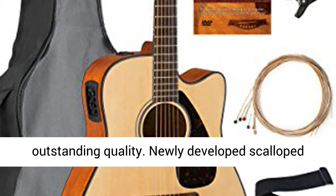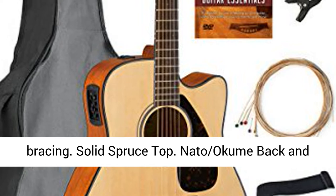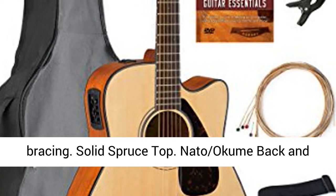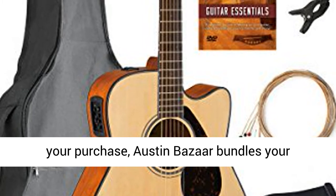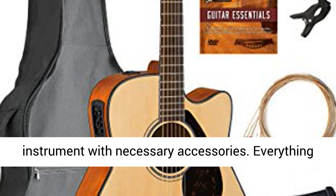Traditional looks and outstanding quality. Newly developed scalloped bracing. Solid spruce top. NATO back and sides. Traditional western body.